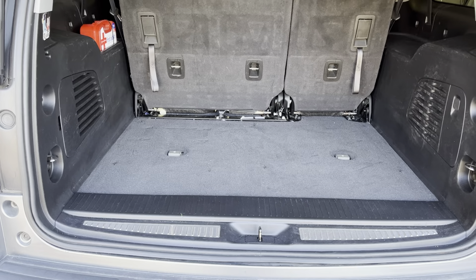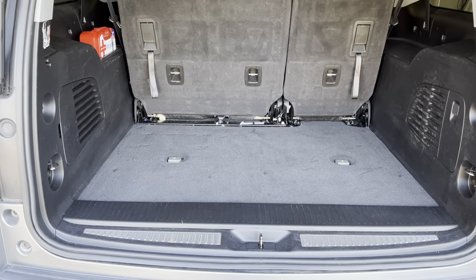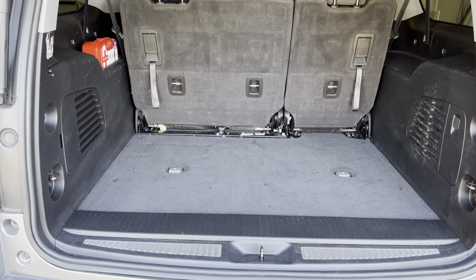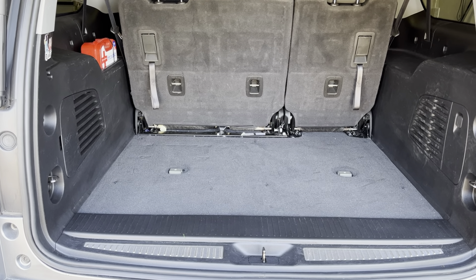Good morning, everyone. I have a quick video this morning. I just wanted to get out there and show you guys another modification that I've done to the Suburban.